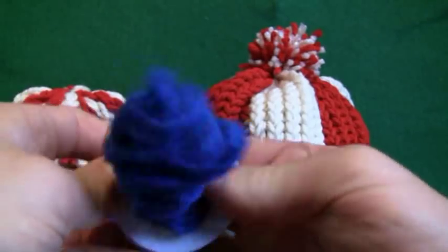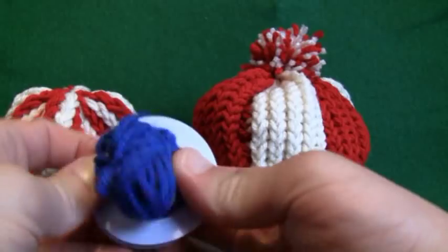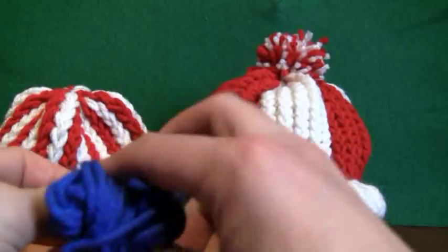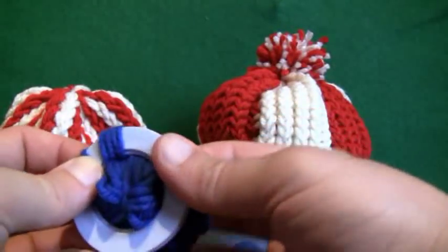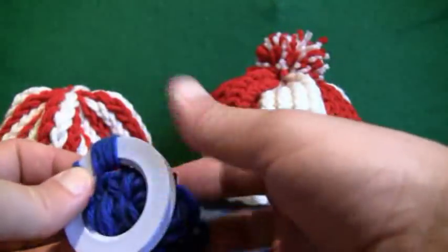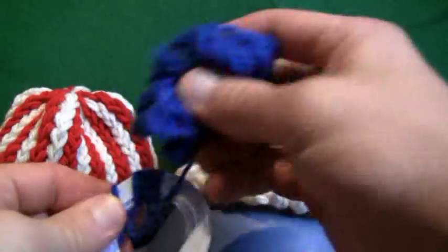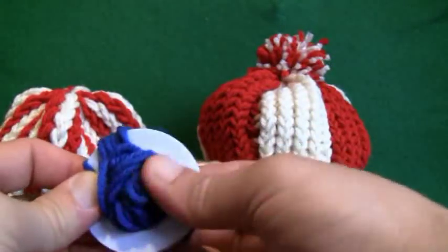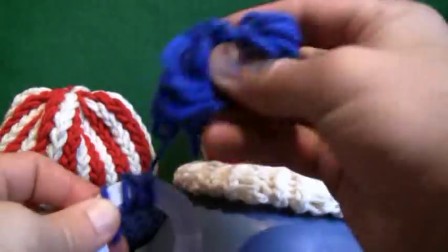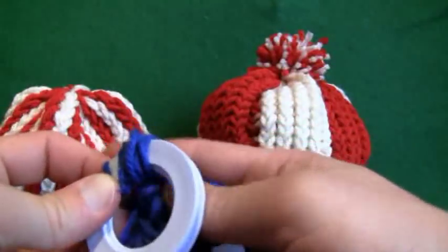Just continue to wrap all the way around as you go. With the pom-pom on the Canadian version, I put two strings together into one little mini ball, making sure when I was done it would still fit through the center. It is a lot quicker to do it this way than to just feed the string in and pull 10, 15, 20 feet of string all the way through the center.